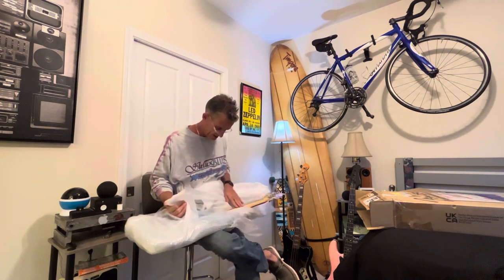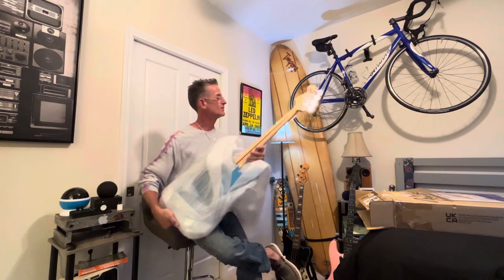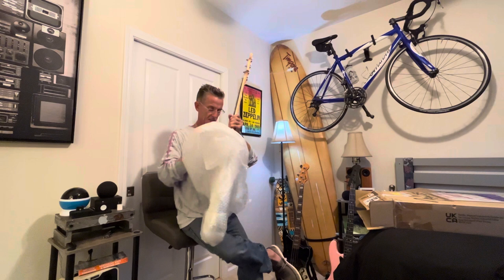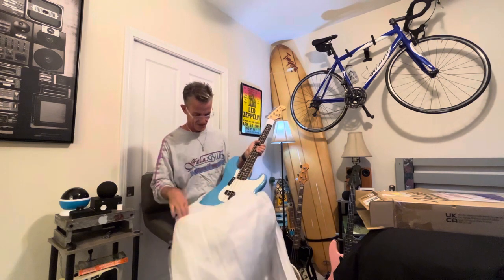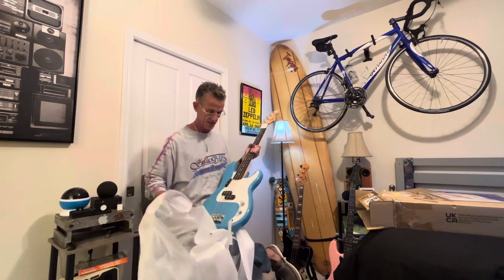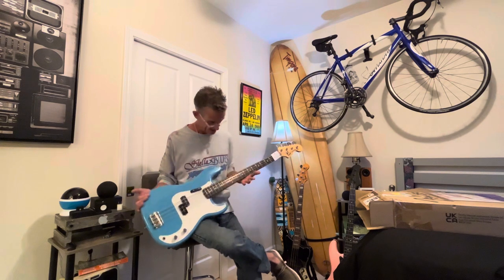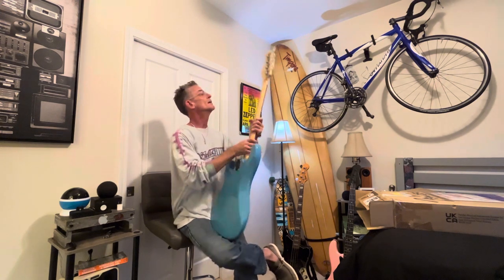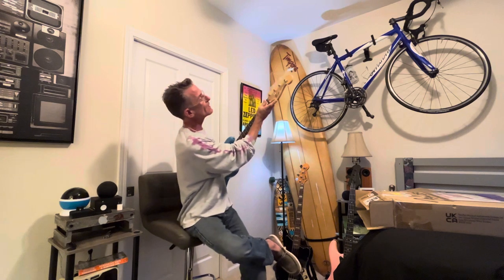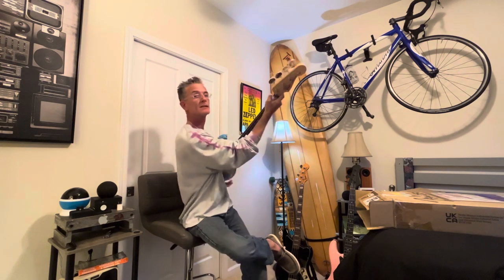Oh, it's pretty! Glossy neck with the skunk stripe, Fender tuners, and oh — it's a beautiful blue. There we go. Nice and light, I like that. Maple neck. F for Fender. Up here it says the serial number, and 'Made in Japan Precision Bass' — can you see that?